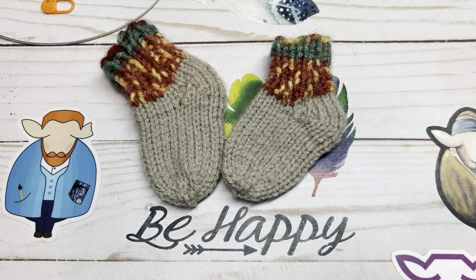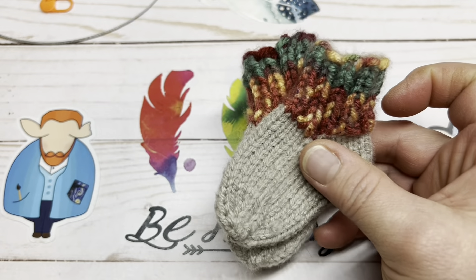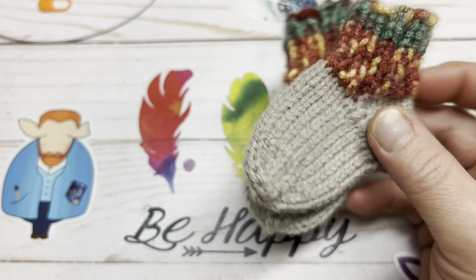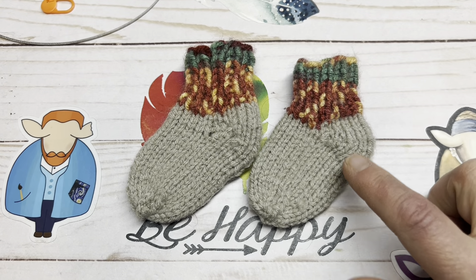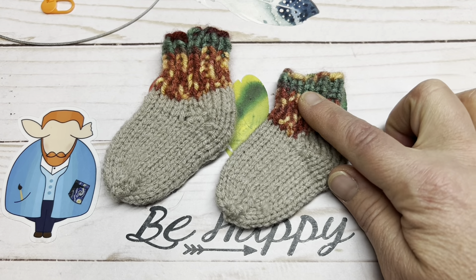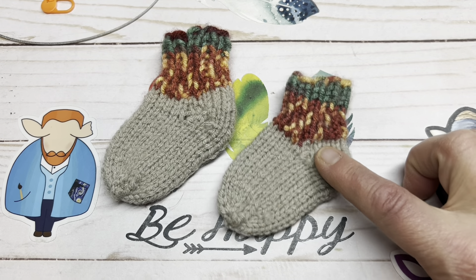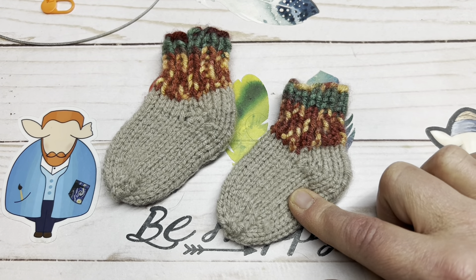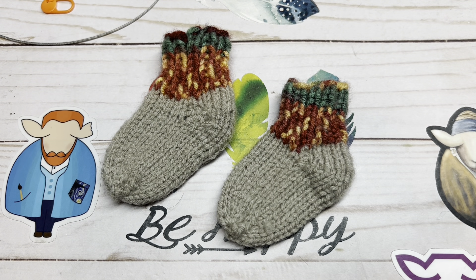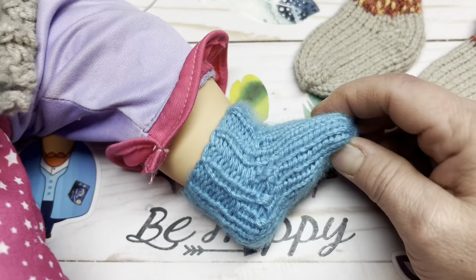A total for a pair is about 14 grams of yarn — it does not take much at all. You can do this many ways: you could do the heel, toe, and cuff all in the same color, you can do the whole sock in a solid color, or you can do like I did here with just the cuff one color and the rest of the sock another color.